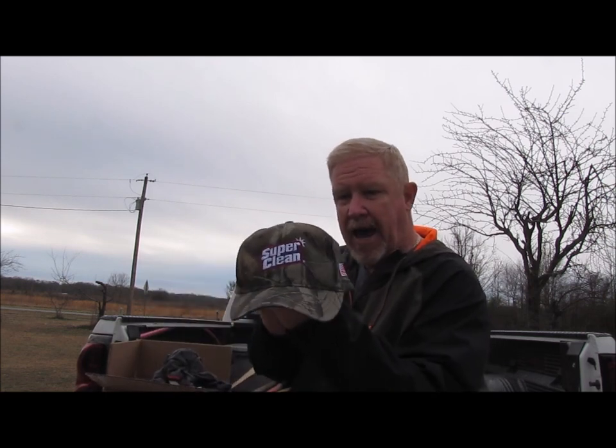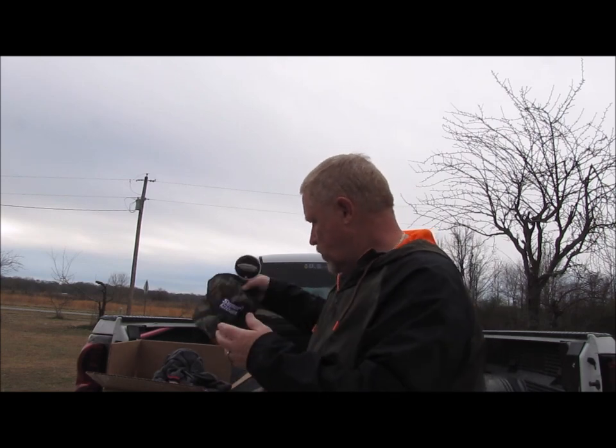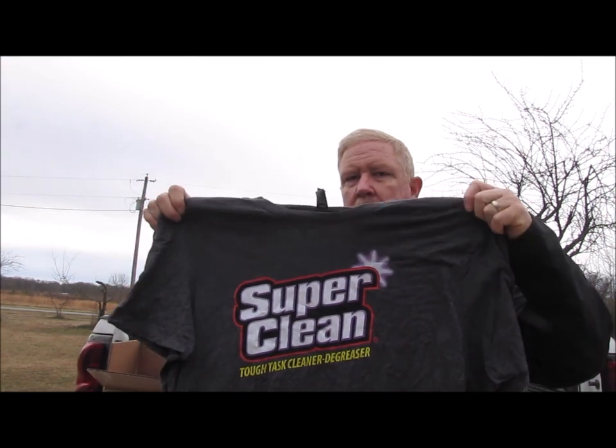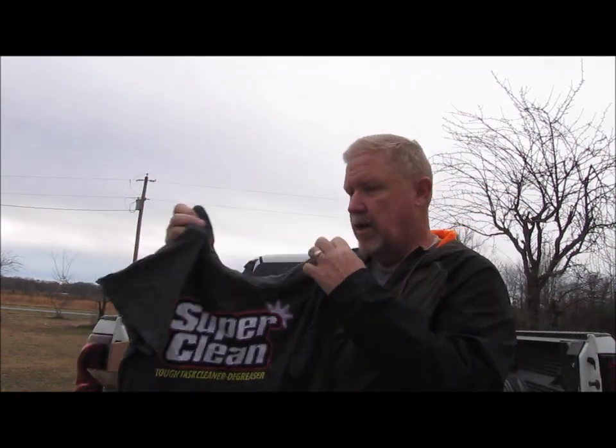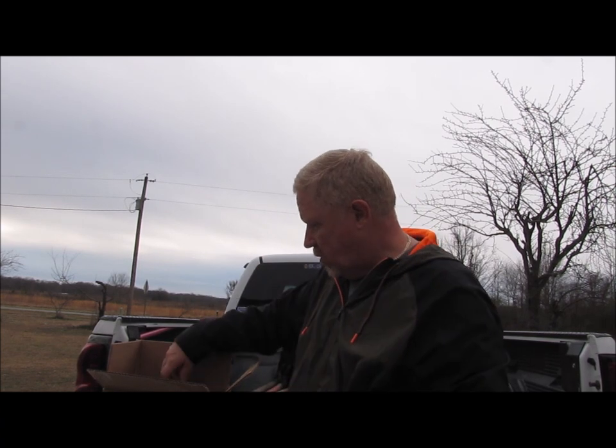In the package, I got a nice Super Clean hat. And of course I got to choose the colors and the pattern and everything, which was nice. I also got this nice Super Clean t-shirt, which I was able to pick the color and the size and all that. Also really nice.